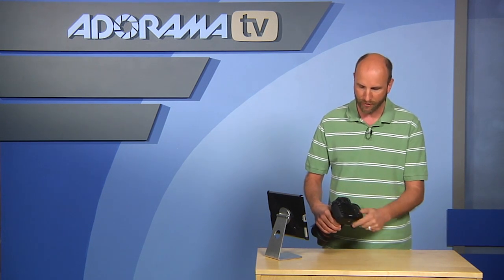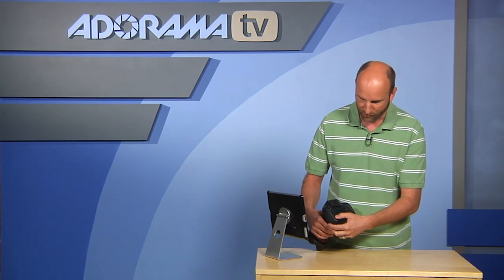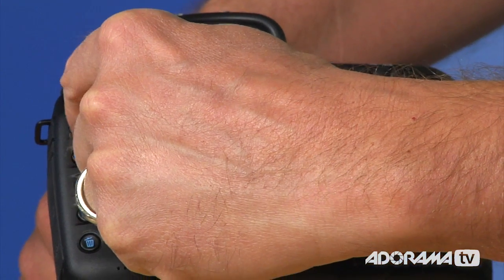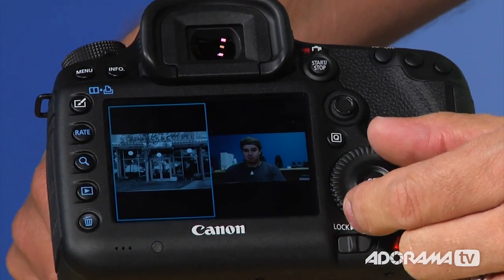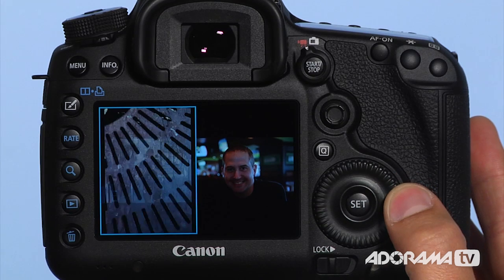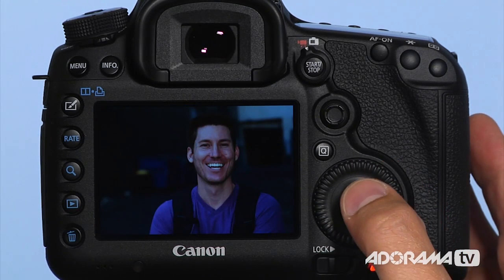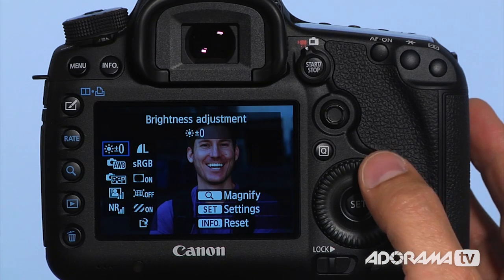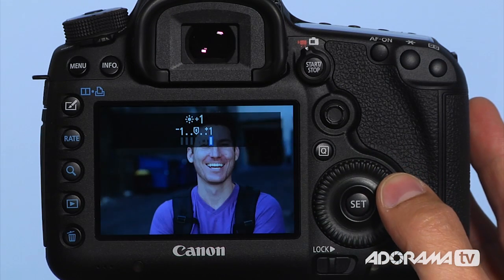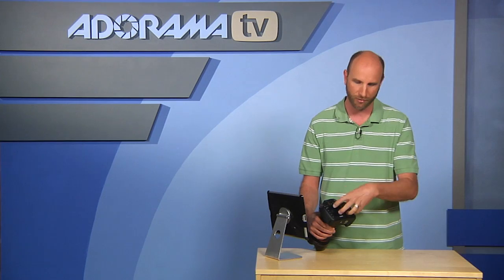The menu settings have been totally revamped. You can now view images side by side for comparison. There's built-in RAW processing — you can take a RAW image, convert it to black and white, and save a new image from that RAW file, all in-camera. You can really dial those in; it would take about a 10-minute tutorial to show it all, but it's really powerful.